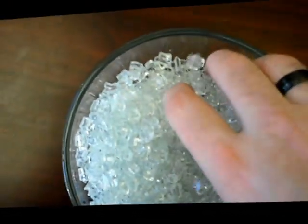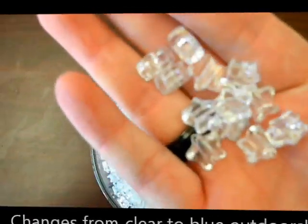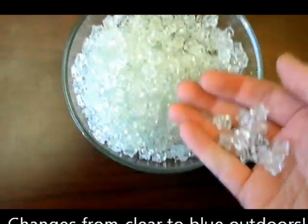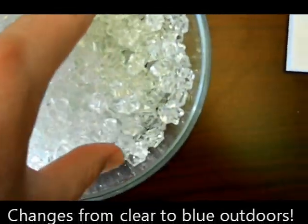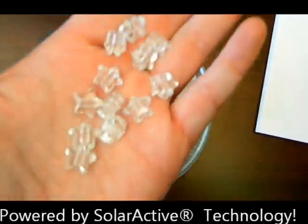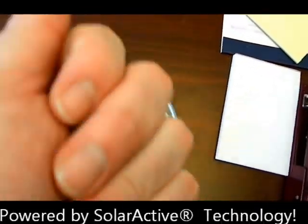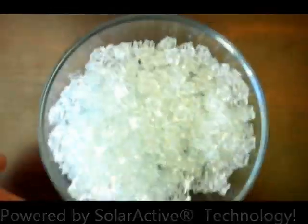These are our clear star beads. These ones turn from a clear color to blue. When you go outside they're going to change instantly in the sun. These are powered by solar active technology, which gives it that rich color when you step out into the sunlight.